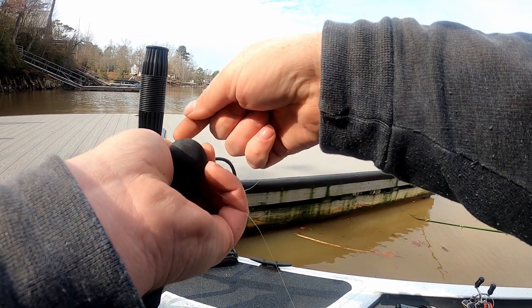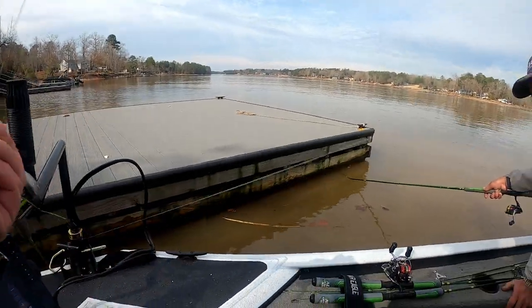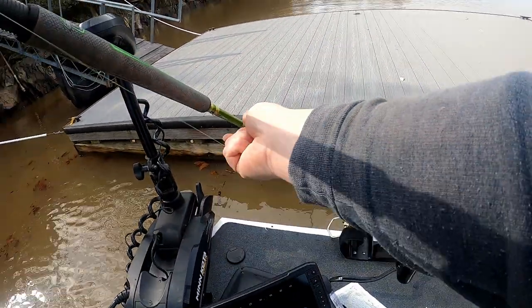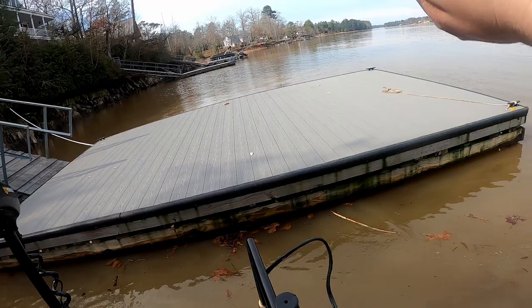Oh, he turned — come on buddy! Got him, that's a giant! Might be a catfish... this crappie is a giant!